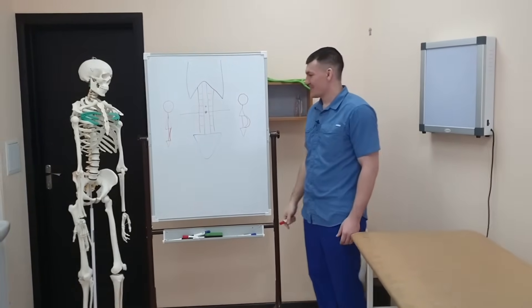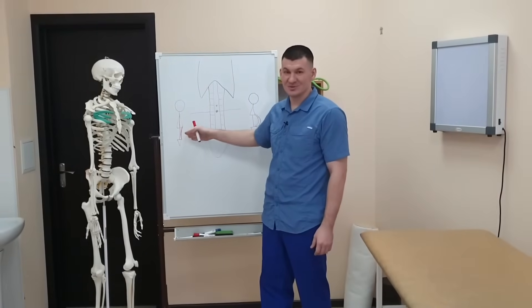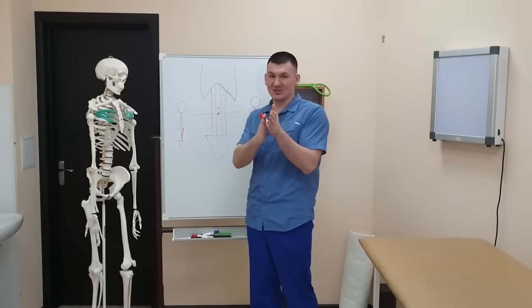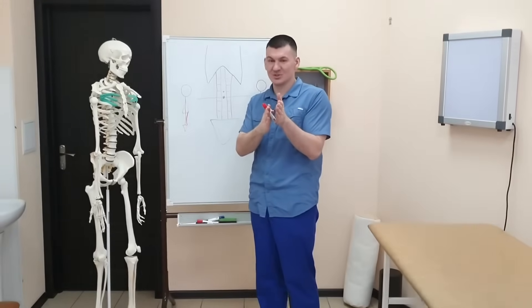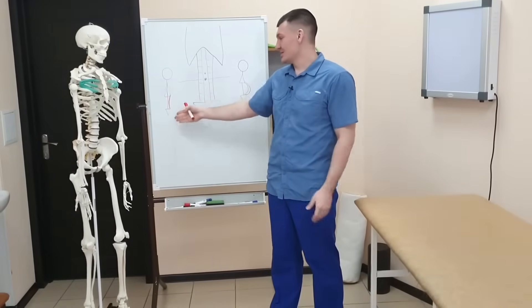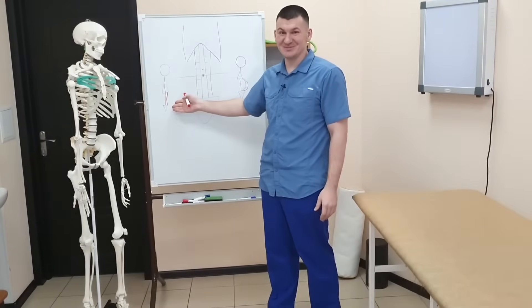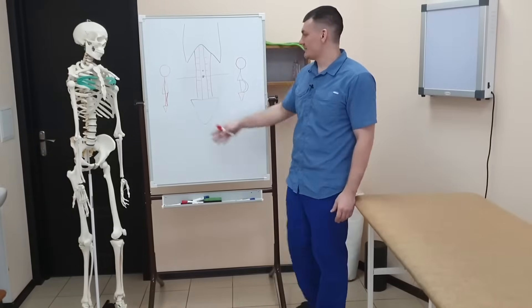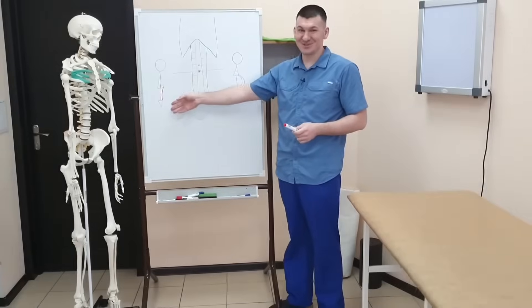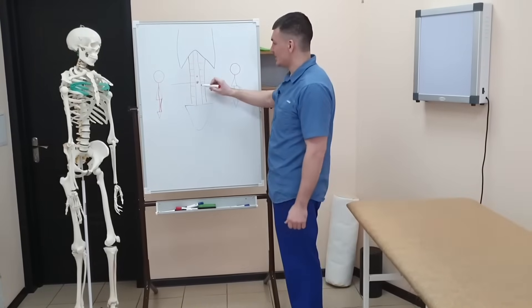The second option is one that few people are interested in, but just in case I'll mention it — the option where the stomach decreases. This is when you train the lower part of the stomach. A person who has no stomach — nothing at all — is in a terrible state. If you somehow decide you want this tucked-in state, you need to choose exercises that train this lower part.